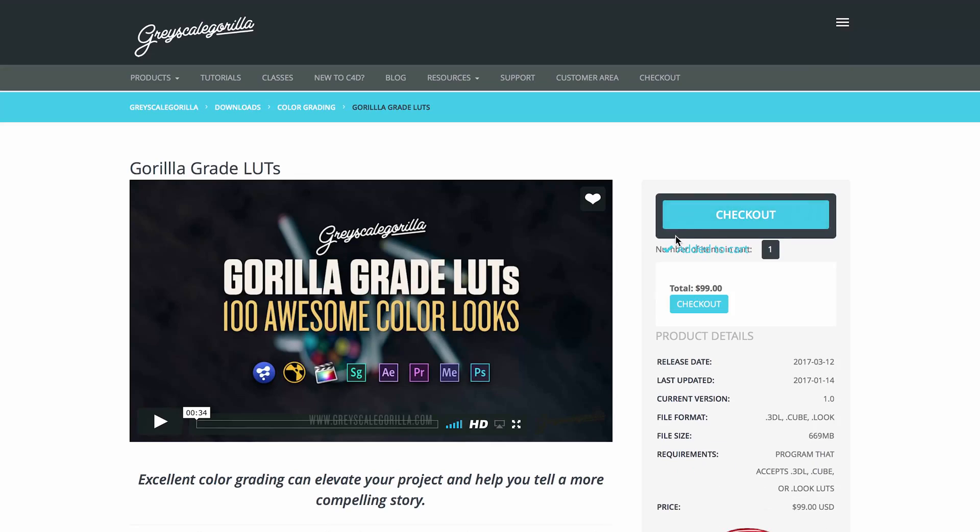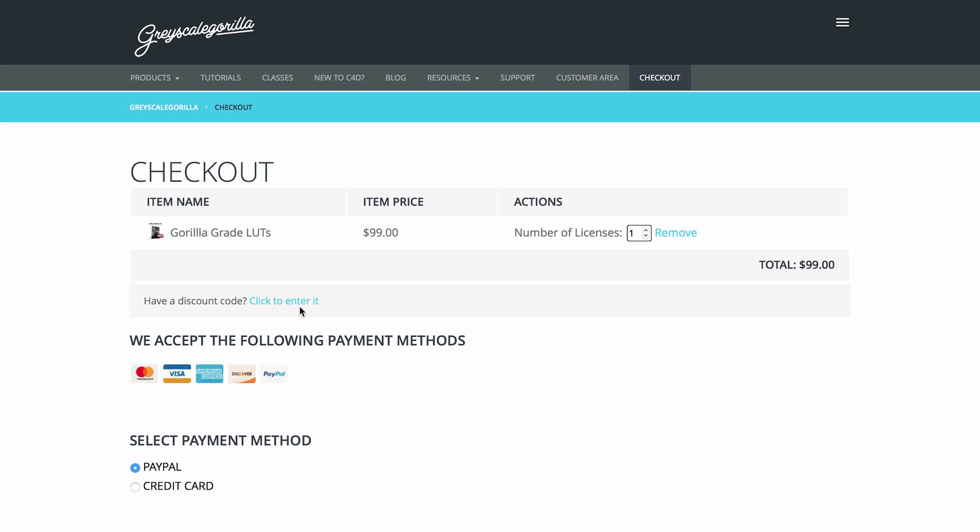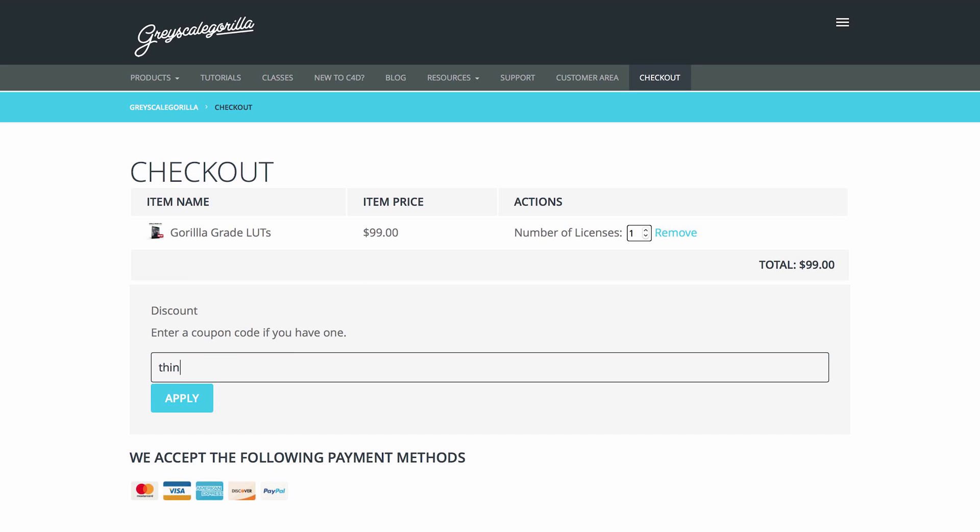To get these LUTs, the investment is $99 and you get 100 LUTs. These are essentially the 100 looks we've used in production for over 20 years professionally — the things we would do to our footage over and over again, packaged up for everyone. That's less than a buck a piece, and you can put them on anything forever. If you use the promo code THINKMEDIATV, you can grab 10% off the LUTs as well.